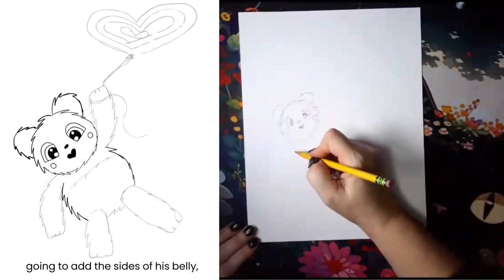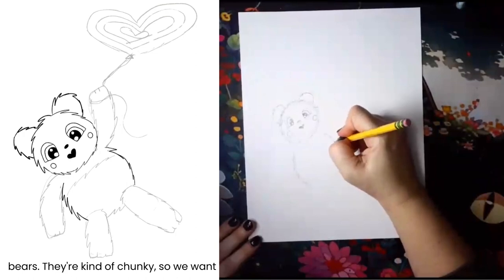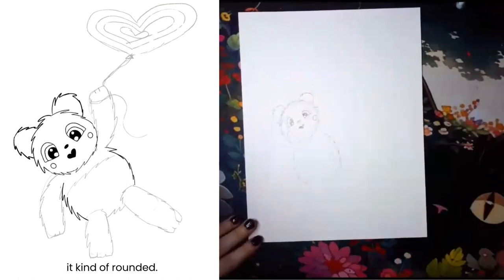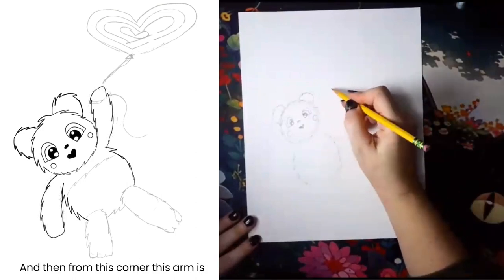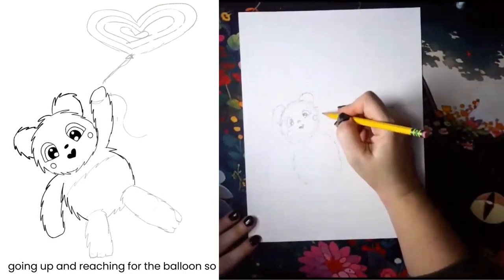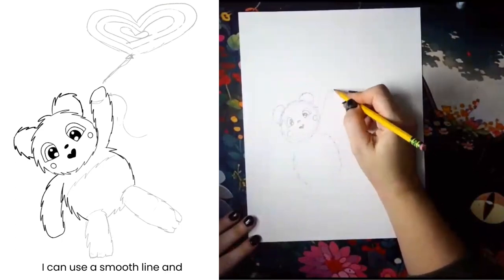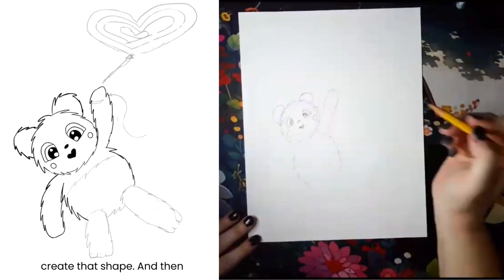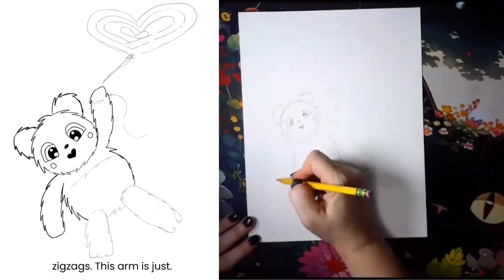We're gonna add the sides of his belly, leaving a gap for his arms. Bears are kind of chunky, so we want it kind of rounded. From this corner, this arm is going up and reaching for the balloon. Use a smooth line to create that shape, and then I'll go on top of that and add the zigzags.